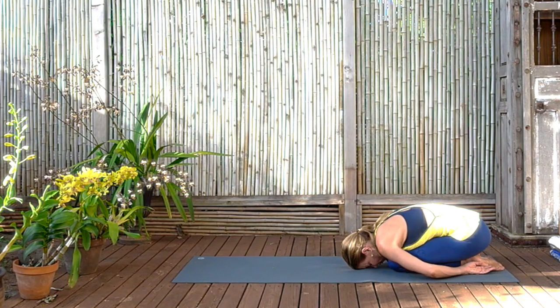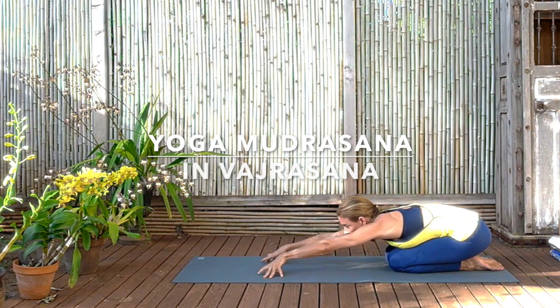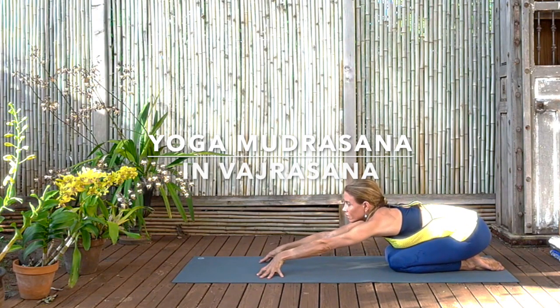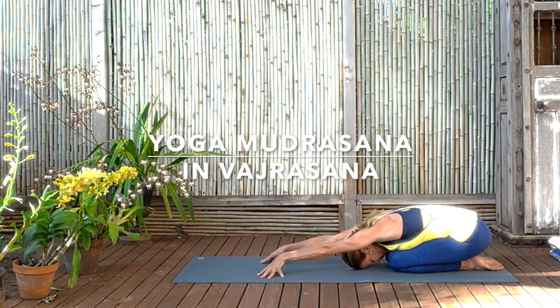And now stretch the arms forward, coming to Yoga Mudrasana, beyond the fingertips so the palms are lifted up. In this way the arms become more vibrant. Roll the eyes of the elbows forward so that the shoulders can broaden, and then see if the forehead will come down and reach the floor. With the arms stretched in this way, we can really access the trunk, the sides of the trunk, the waist.